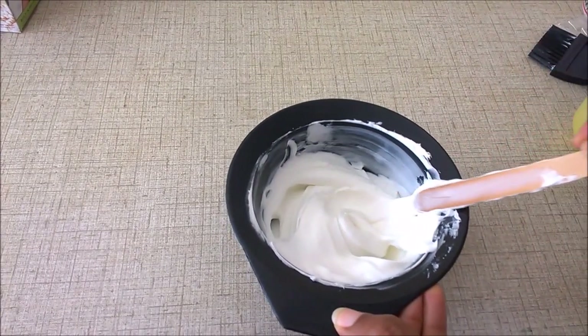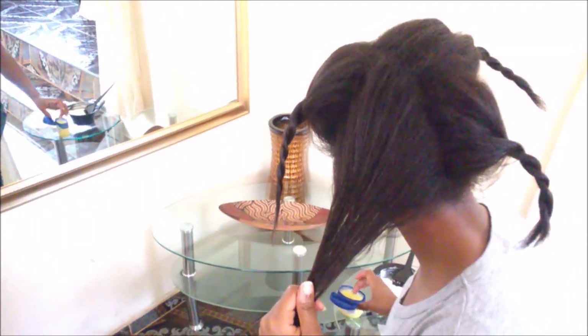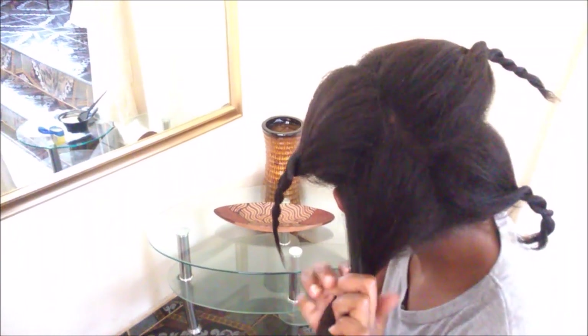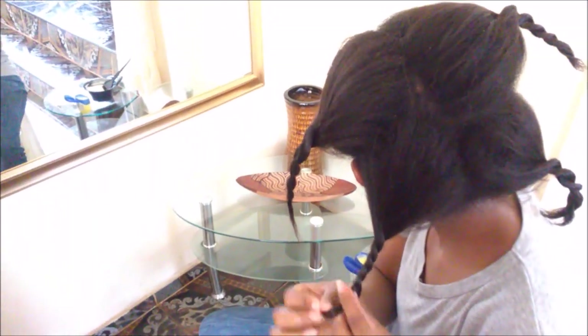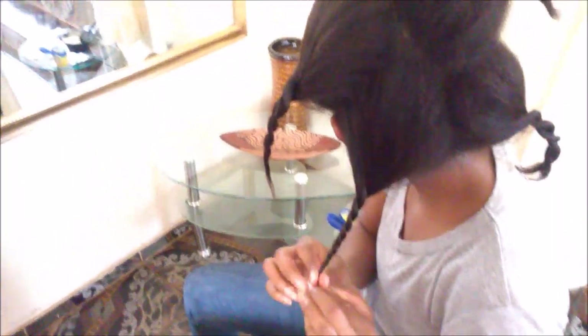Before applying the relaxer, I like to apply Vaseline to the ends of my hair — the already-relaxed part — because that section is already chemically straightened and I don't need to relax it again. Constantly applying relaxer to those ends makes them weak, and honestly my ends don't even look that great right now, so I don't want to do any more damage.